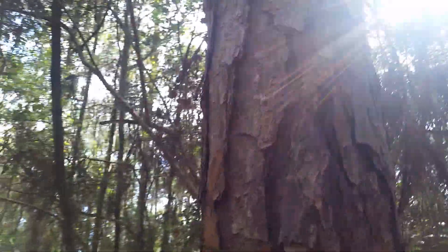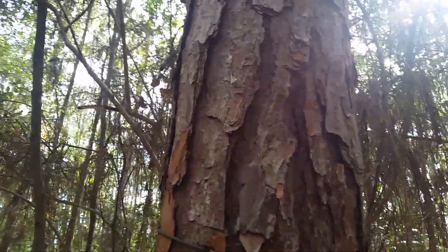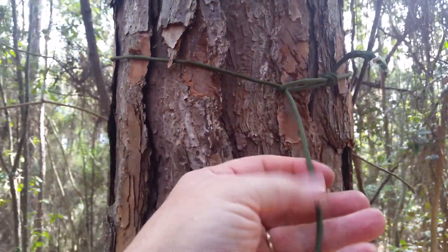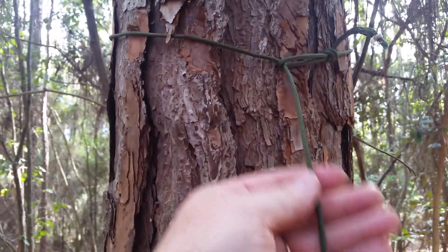The first thing I've done is locate two trees anywhere from three or four feet apart to maybe eight feet — not a specific distance. I'm running this 550 paracord around each tree, just one strand. It's supposed to support 550 pounds for one strand like this.